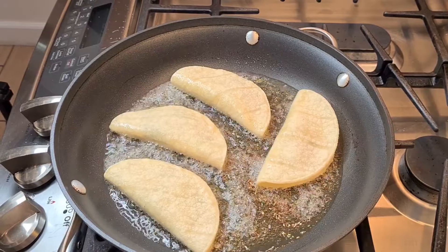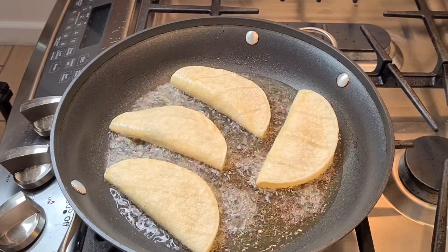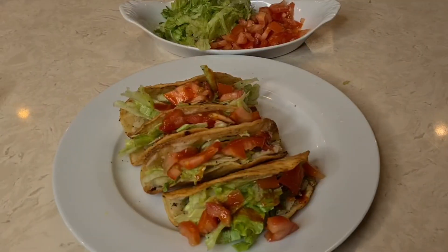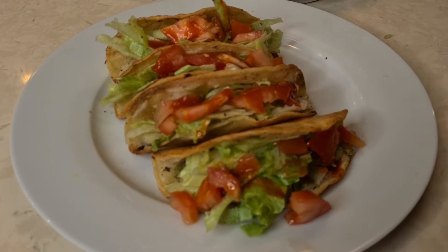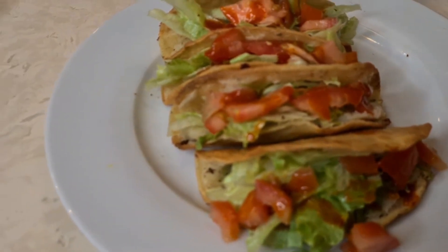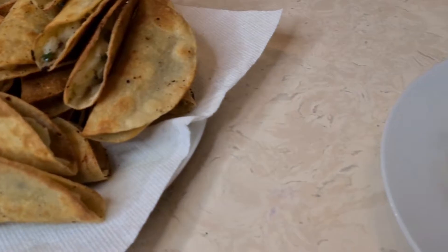Now you just make a lot of them like this, and then we're gonna fry them nice and crispy. Hot oil — I'm frying up my tacos until they're nice and crispy on both sides. And here are my potato tacos with all the fixings — they come out very tasty, you guys! Here's my big stack.